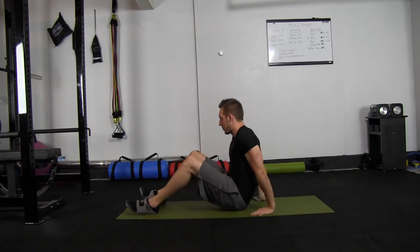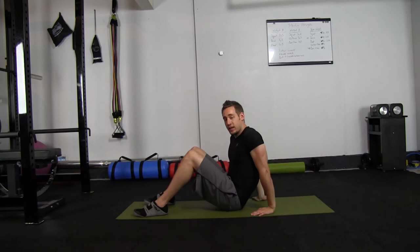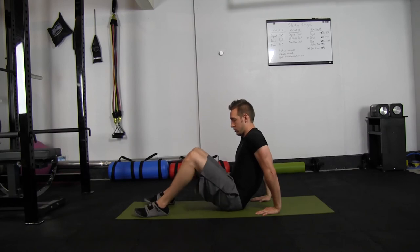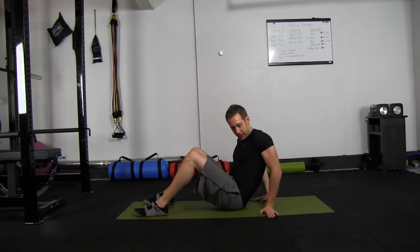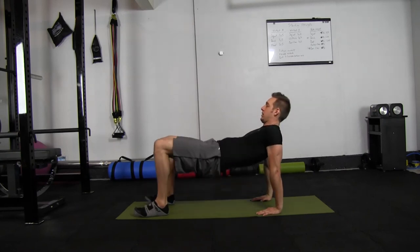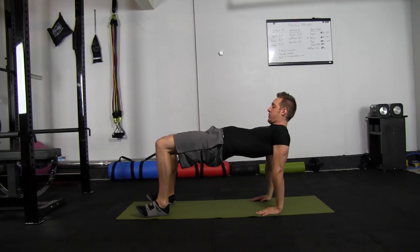I'm just kidding, it's not that bad. Basically, the position you're going to be getting in is your feet will be about shoulder width, and your hands will be directly underneath your shoulders. Your wrists won't be facing out, they'll be facing forward like this, and you're basically going to thrust your hips upwards into a tabletop.